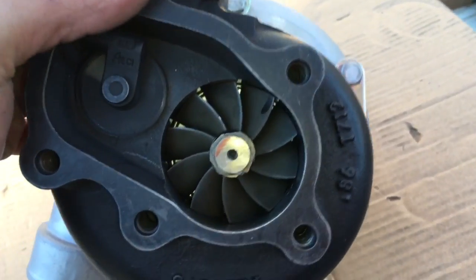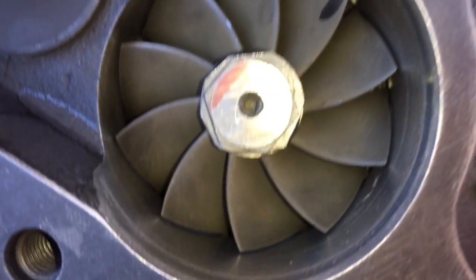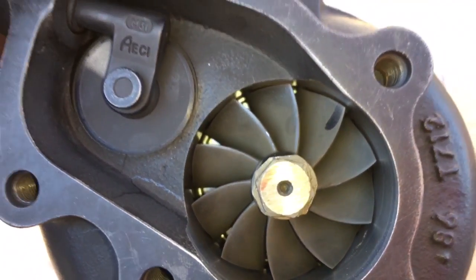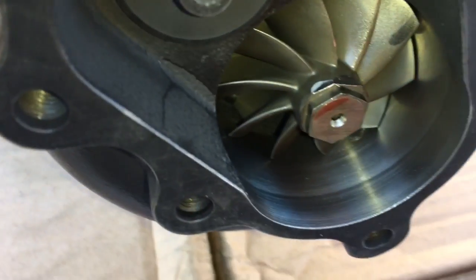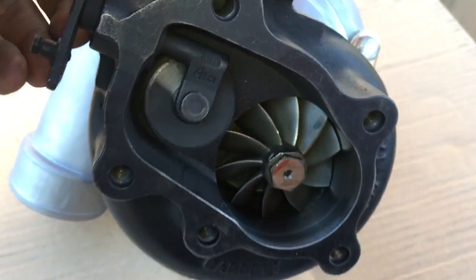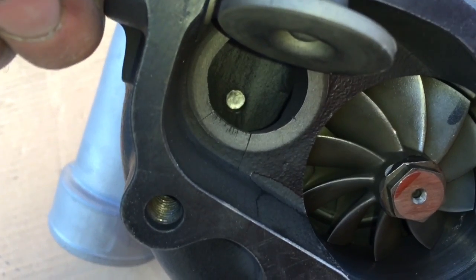What we did with it was convert it from the 2871 turbine wheel to the 3071 turbine wheel, going from a 47 millimeter by 53.8 to a 55 by 60 turbine wheel, which is the same as the GT30R and the GT3076, GT3071R series.